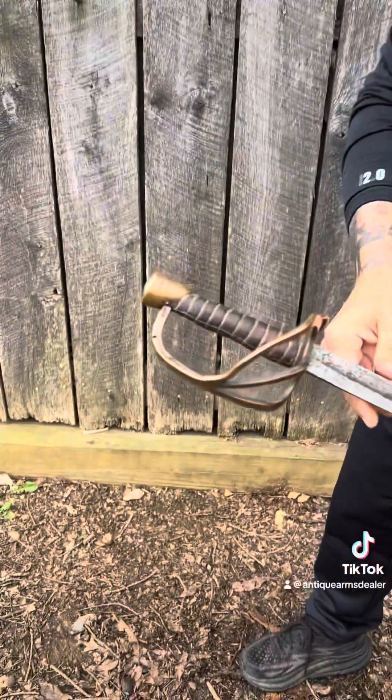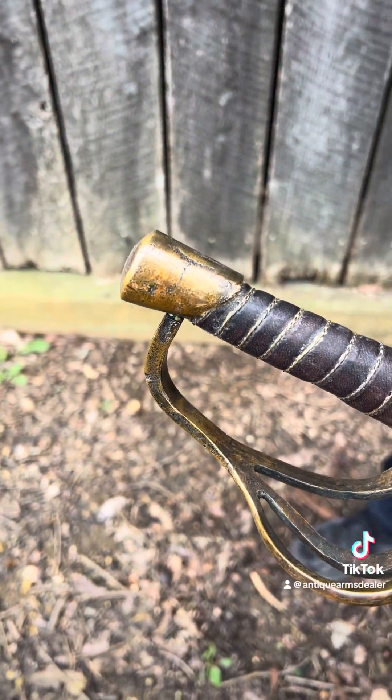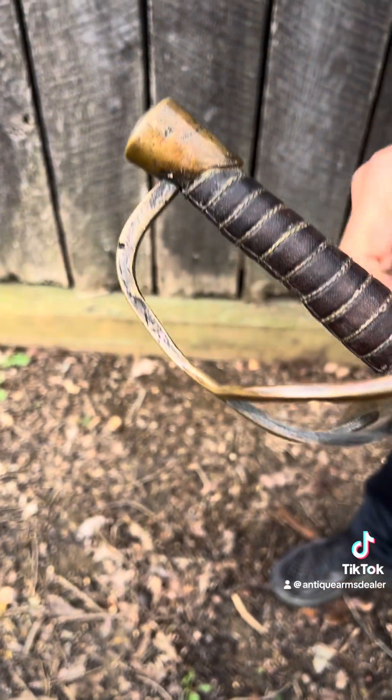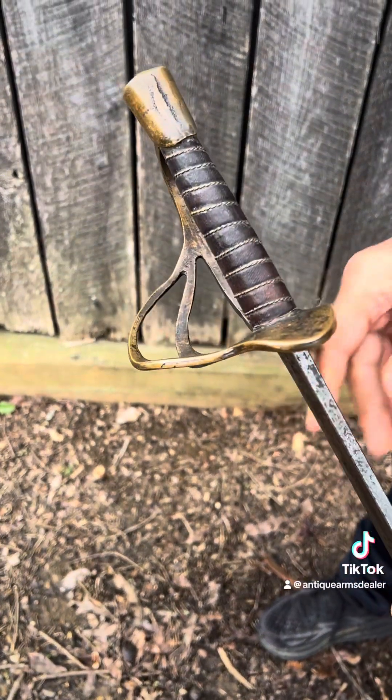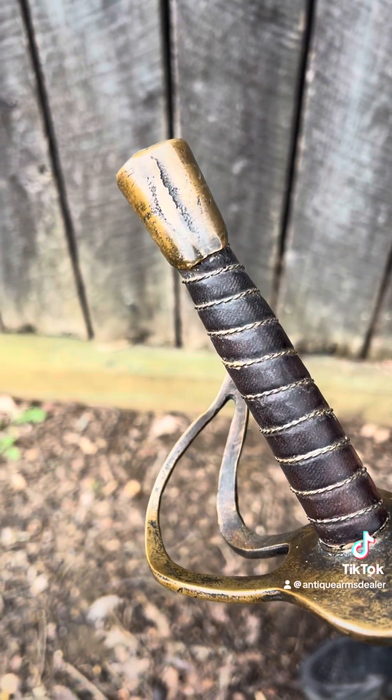First, the pommel cap. Kenansville had a distinctive pommel cap. Now, this one's got some killer forging flaws. Check that out — that's southern sand casting at its finest.